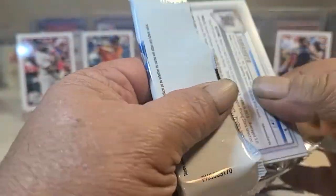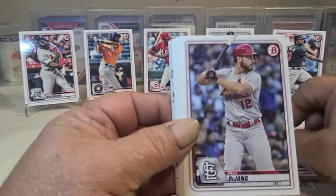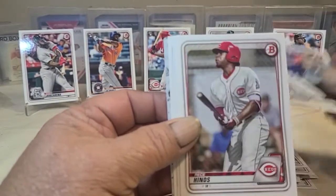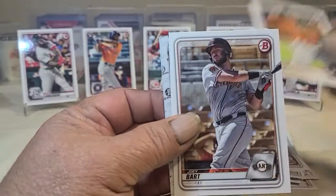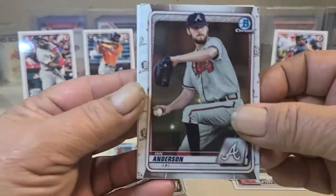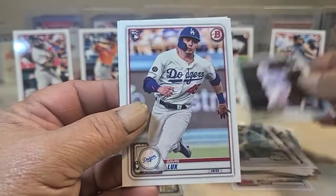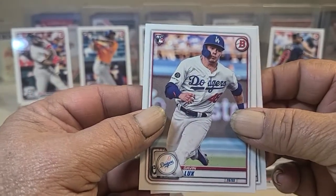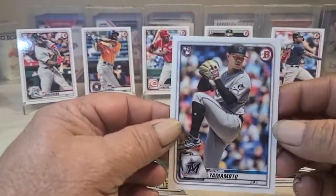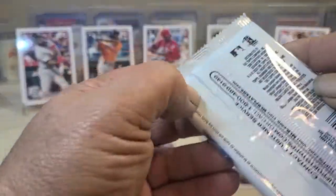Might get better but not by much. Pete Alonzo, Pete Alonzo, Biggio, and Novabart Anderson. And a nice Lux. I'm gonna see if I'm gonna get more — come on mojo. Last of the paper packs.